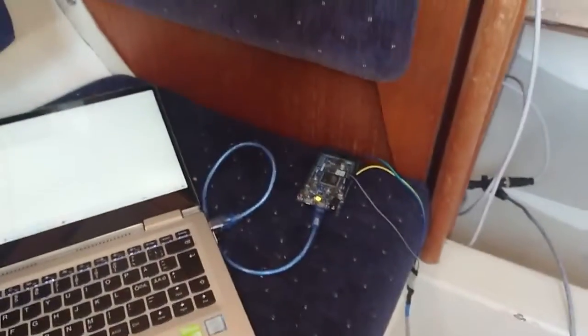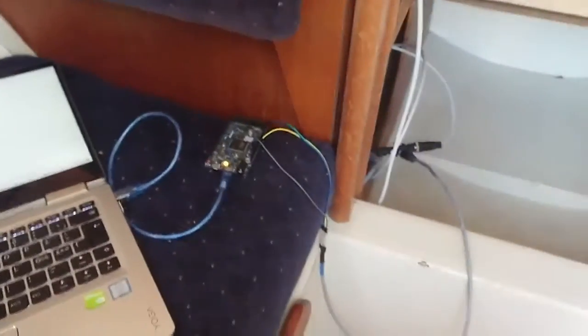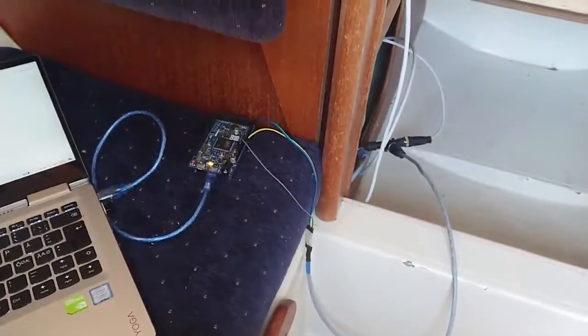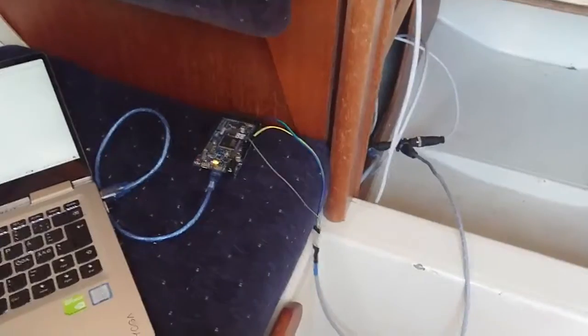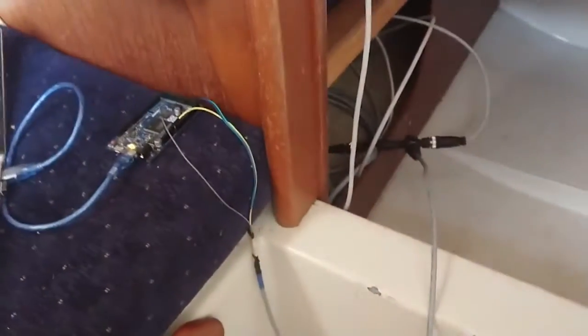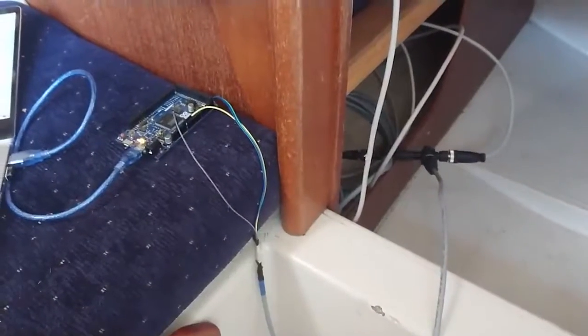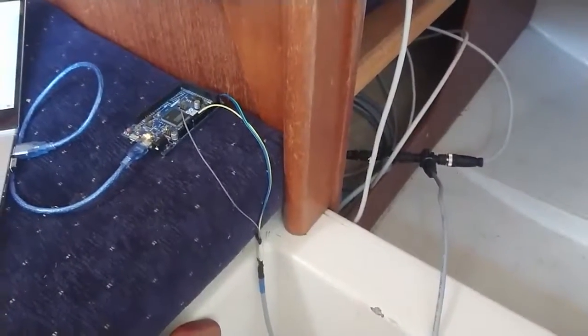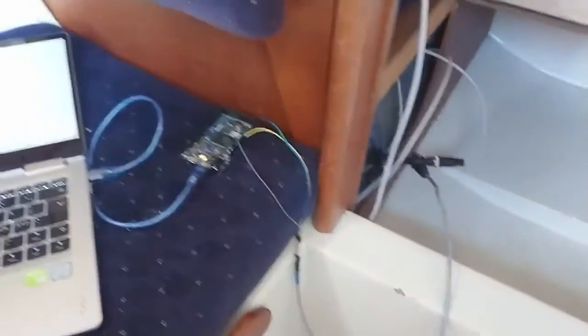I have some problems with my wind direction and wind speed instrument at the top of my mast, and I wanted to investigate this just to make sure that the signal is coming through.